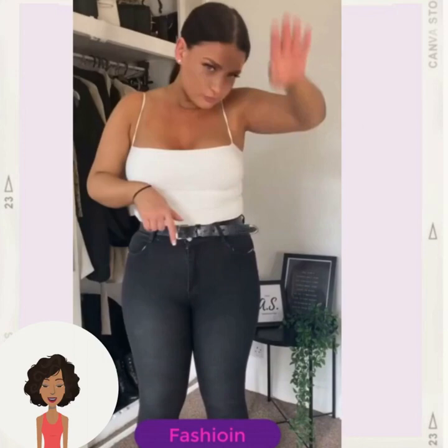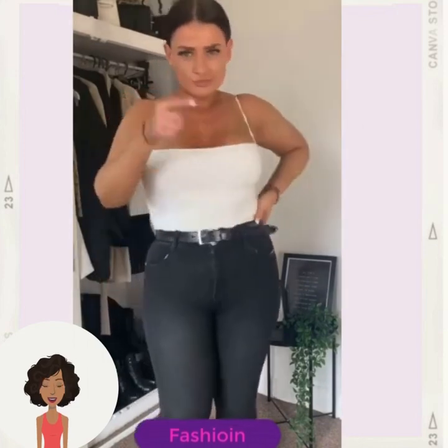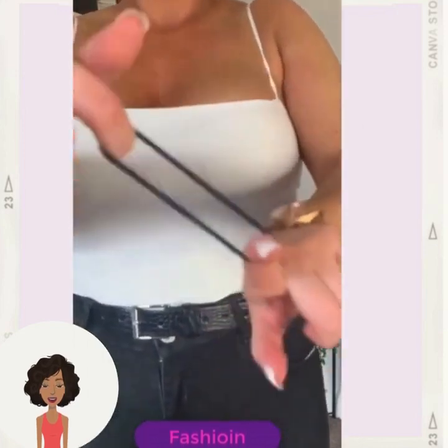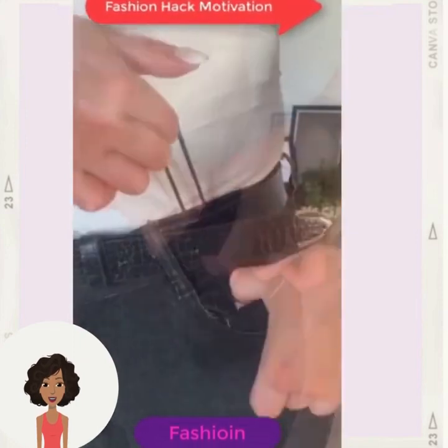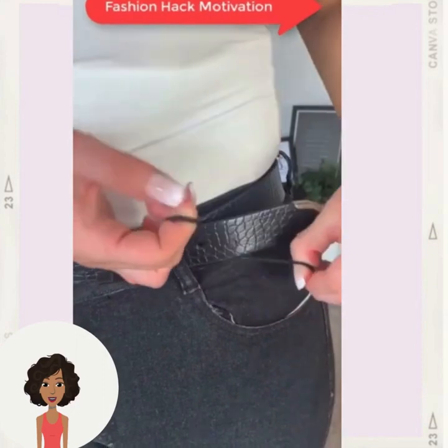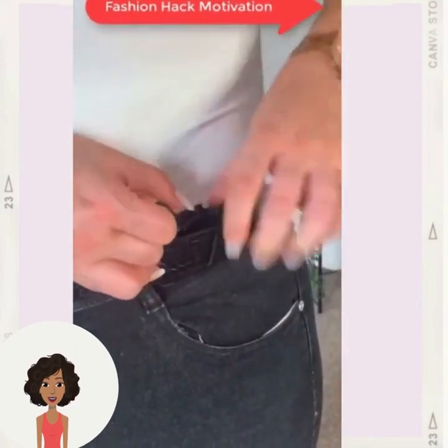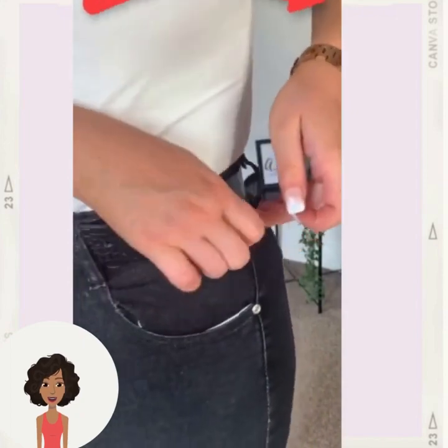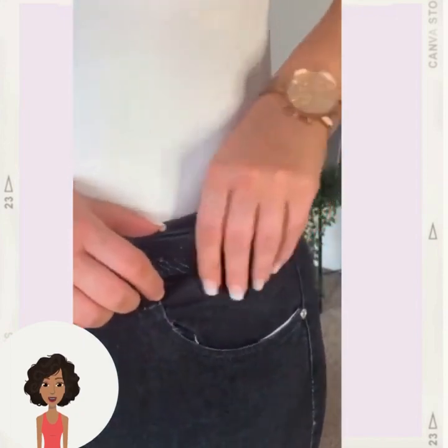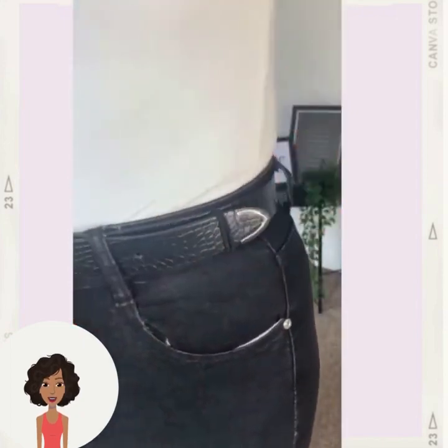Here we have another belt hack — she's once again using a hair tie for this one. She's pulling it through, which is a clever hack as well. You're basically adding in another loop.